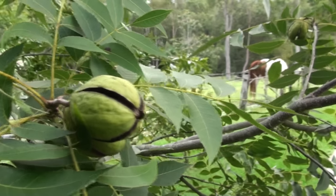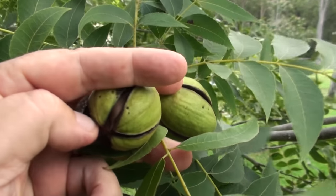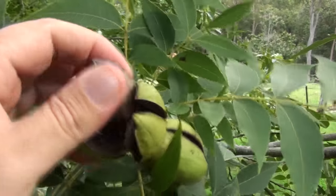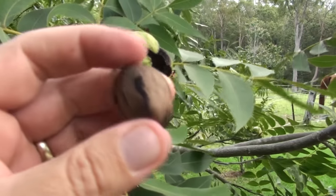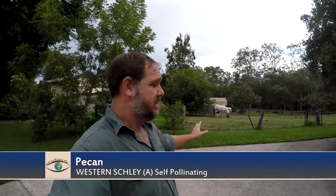This particular tree is self-fertile, meaning we didn't have to plant a second tree. Pecans come in A and B varieties, a bit like avocados — you can plant one of each and they'll cross-pollinate for more fruit. Even with self-fertile trees like this one, it does help to have an opposite variety nearby. That's why we planted this little one here, which is about two years old, though I'll keep that one very small too.